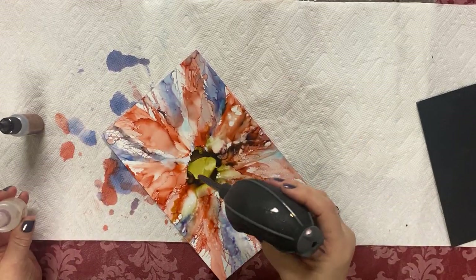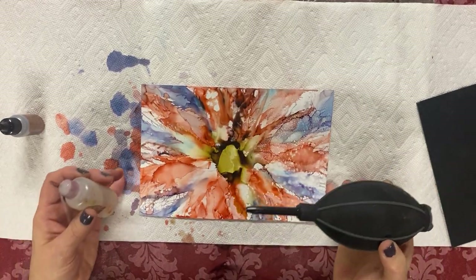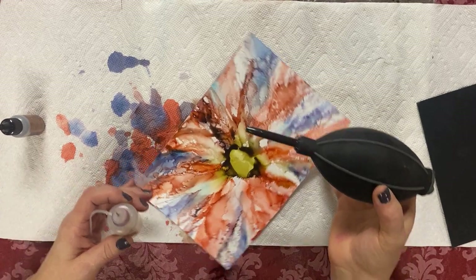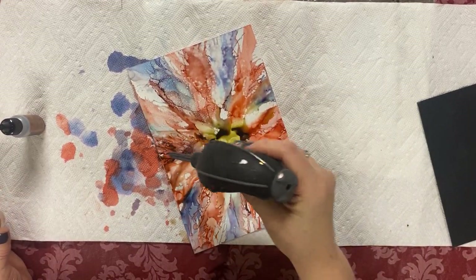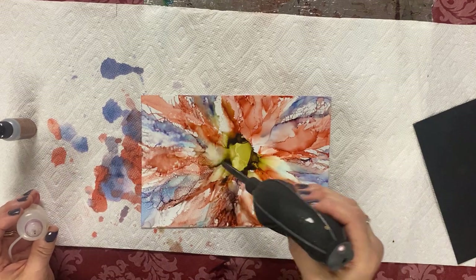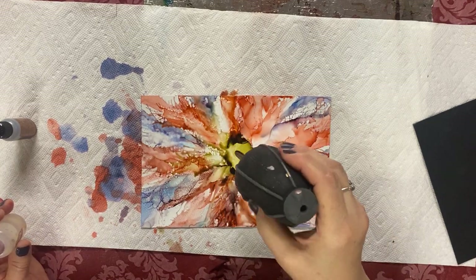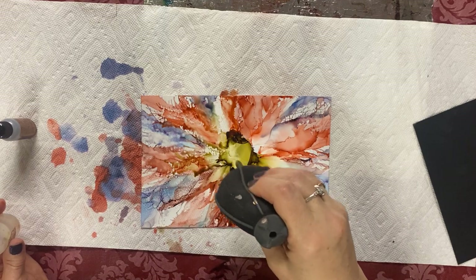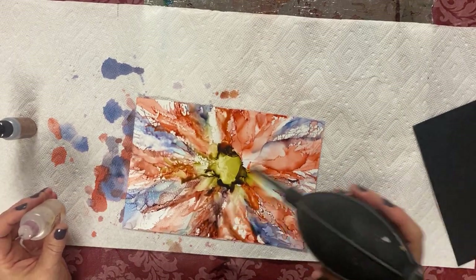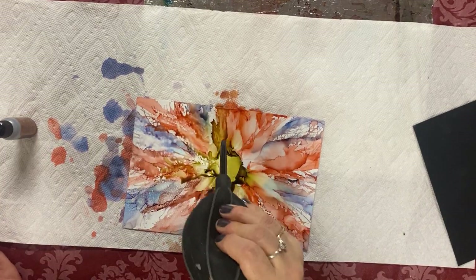You want to fix one thing and then it destroys another — you have to be really on top of it. It can be frustrating at the beginning. Once you get used to this medium, once you conquer it, it really is a lot of fun. Sometimes it runs — you have to be careful when it doesn't dry all the way. If you move it around, the ink might run and destroy your image, so make sure you don't do that.